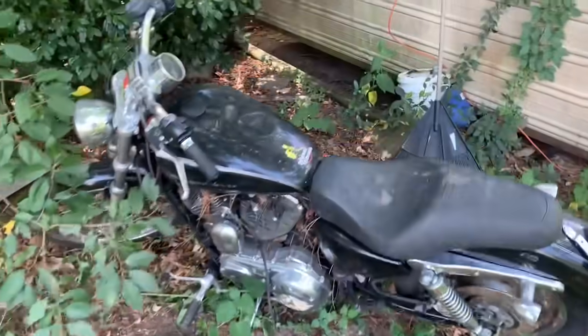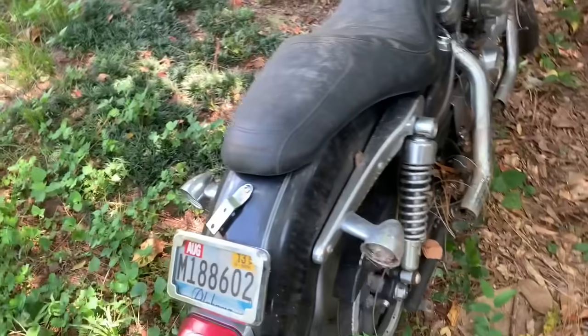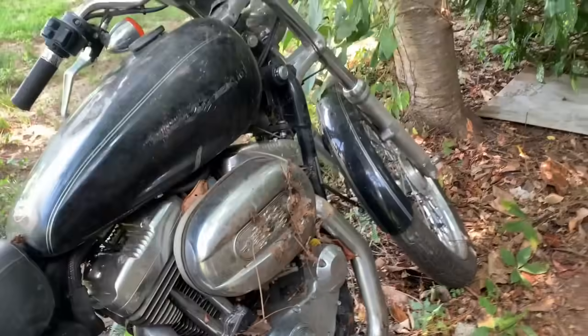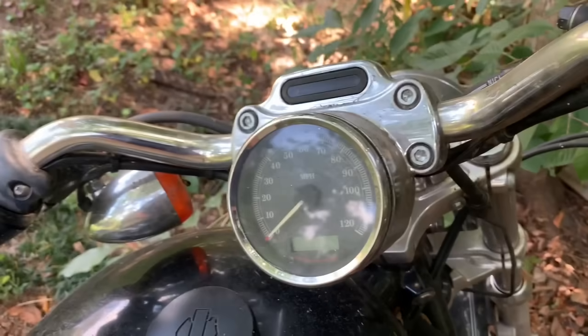Alright guys, here she is. She's a little dented up on the tank there. It's been laying out here since '13 - this thing's just a little dirty. She's been laying down for a little bit of her life. But we'll see what we can do on it. Digital odometer, I'll see here in a minute how many miles are on it.